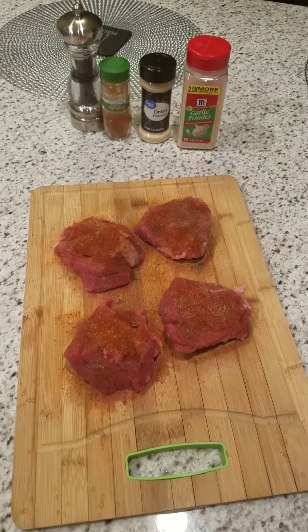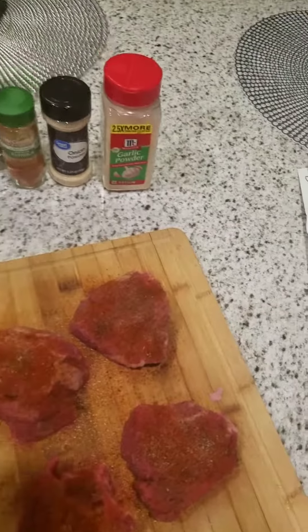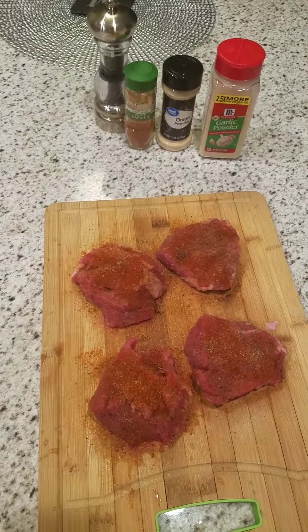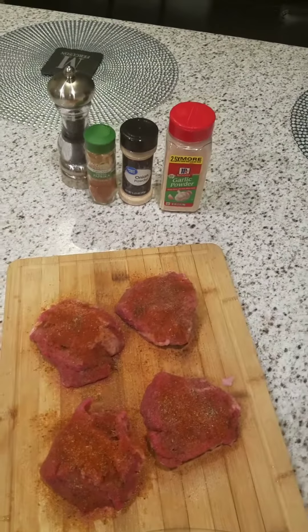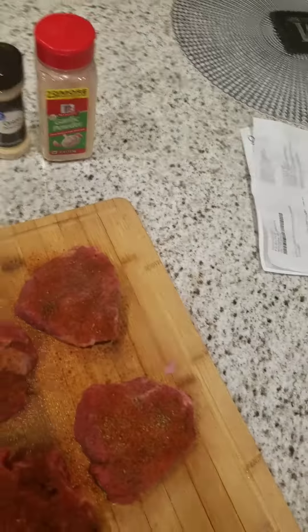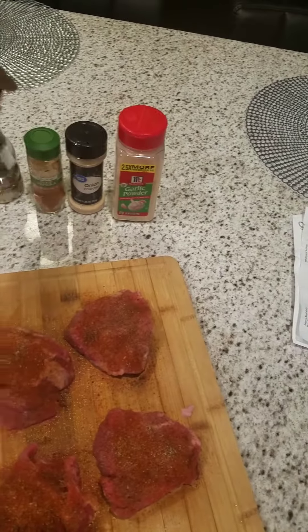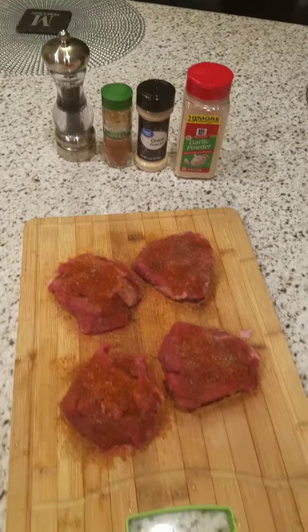Okay boys and girls, time for another cooking video. Today we're going to do filet mignon medallions. I'm going to show you how to make them perfectly — as good as, I like to think, Del Frisco's — but others would challenge me on that.